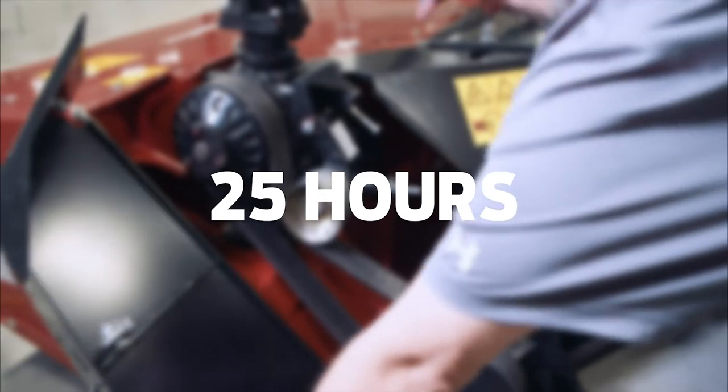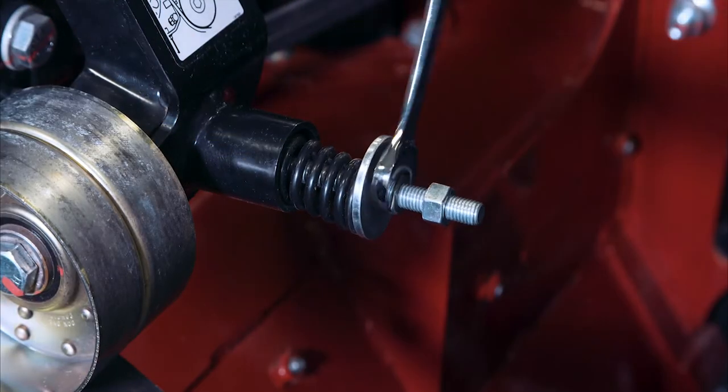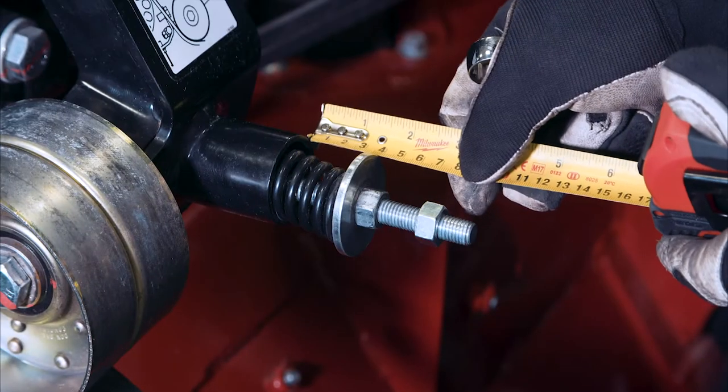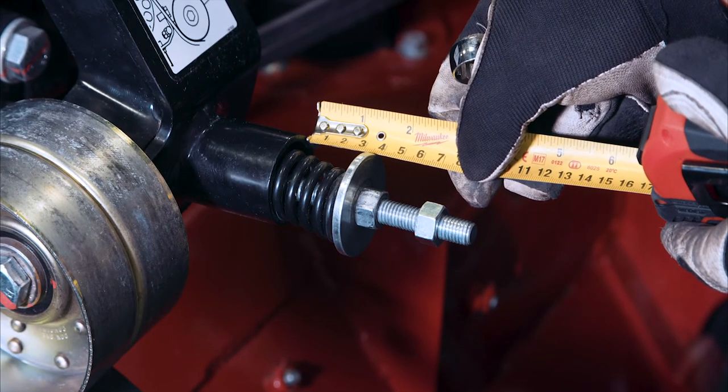After 25 hours of use, recheck the conditioner belt tension. Adjust the spring length if necessary. The correct spring length is 17.5 millimeters.